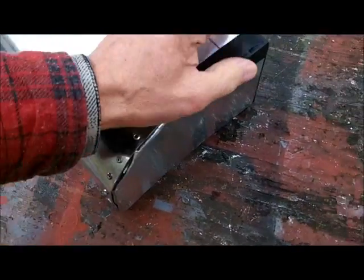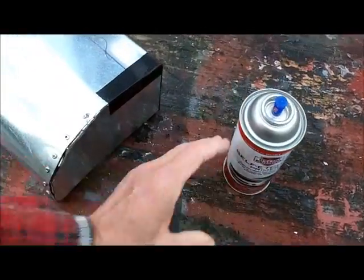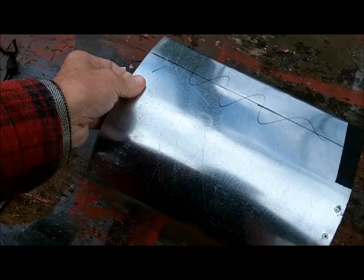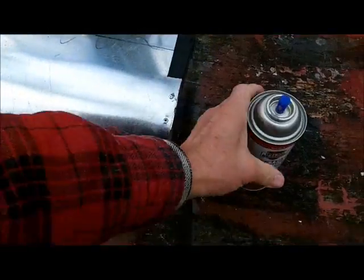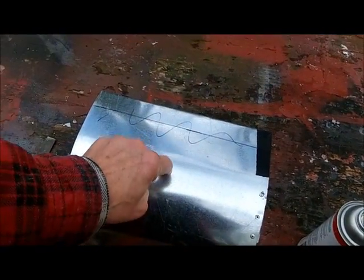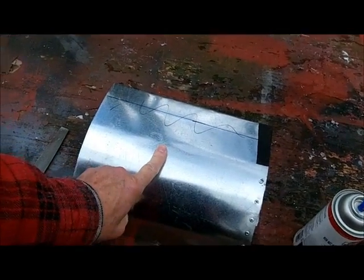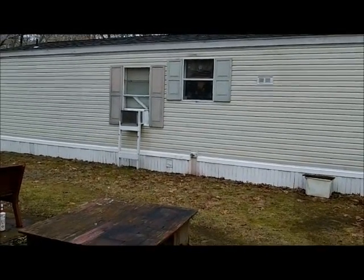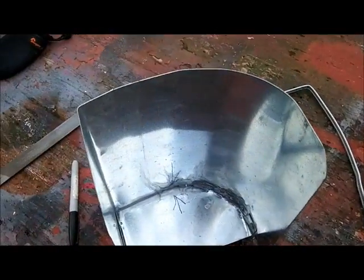It doesn't look too bad. I can take this tape off. I was going to spray it with the self-etching primer but that stuff's cold, and you got to work the way you got to work. What I want to do is sand this lightly and then put a coat of this on it, then use Glidden house paint, semi-gloss, so it'll be similar to the fascia board and won't stand out too much. I don't want to use gloss enamel — that's too shiny.